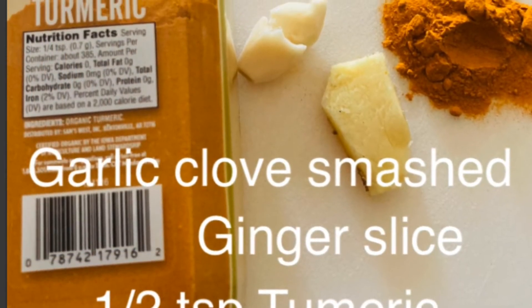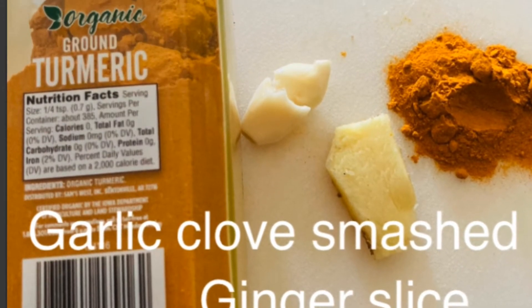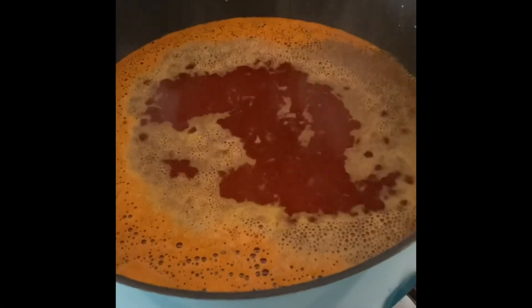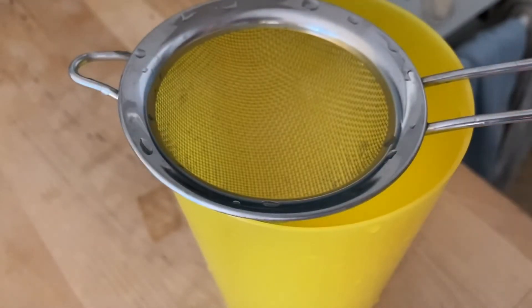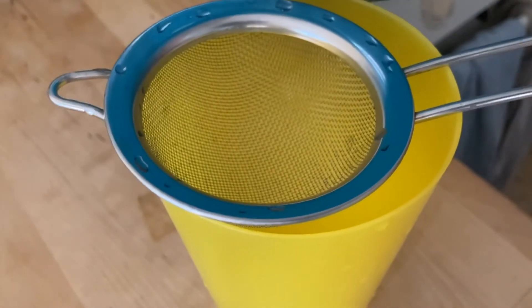It's simple to make with one garlic clove smashed, one sliver of fresh garlic, and one-fourth to one-half teaspoon of turmeric powder. Pour it into a pot that you bring to boil with two cups of water, and then run everything through a sieve into a cup.